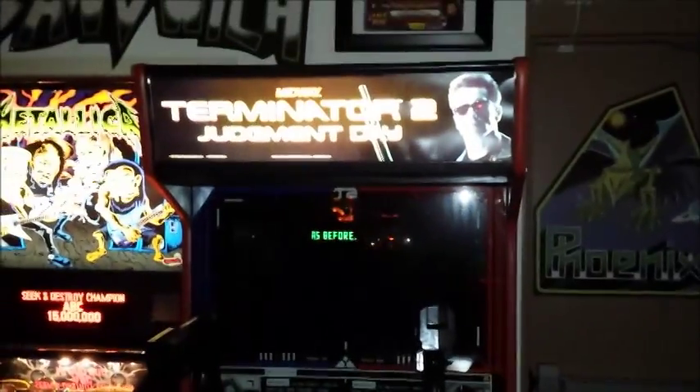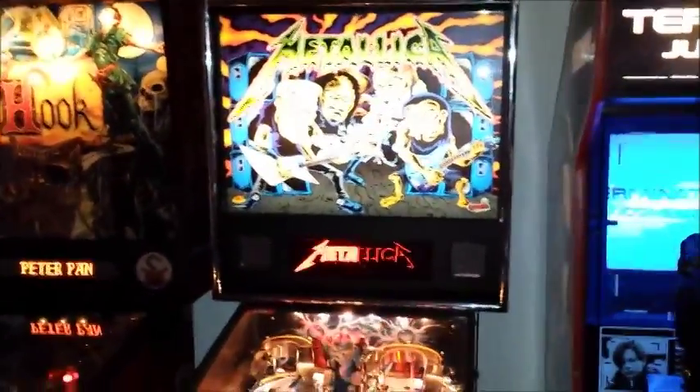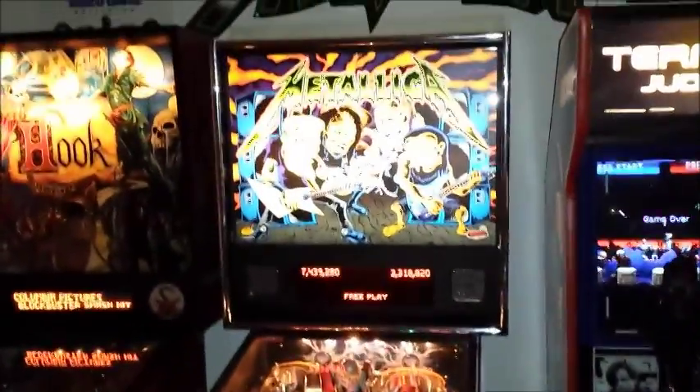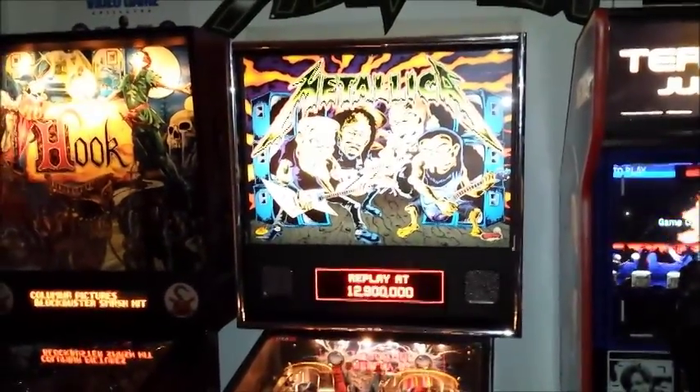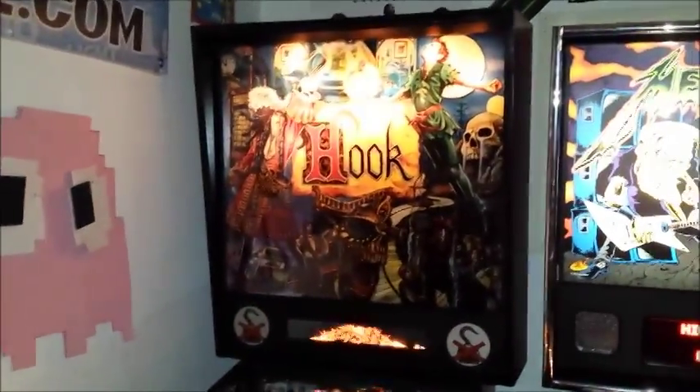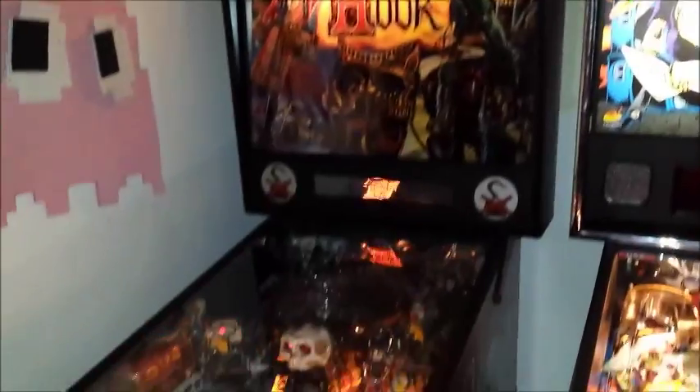Then here we have a Terminator 2. That's my band Knuckle Sandwich. And then right here we have one of the most popular games in the arcade currently — the new Metallica Pinball. In my opinion, a lot of fun. We are saving up for the Wizard of Oz. Right here is a Hook Pinball — again, a very fun pinball machine.